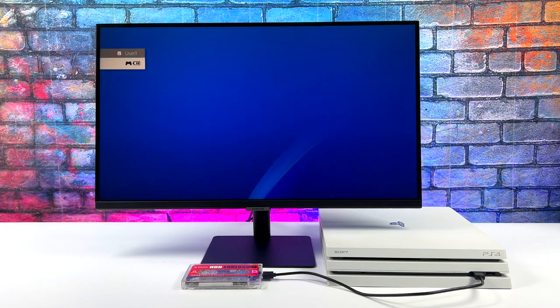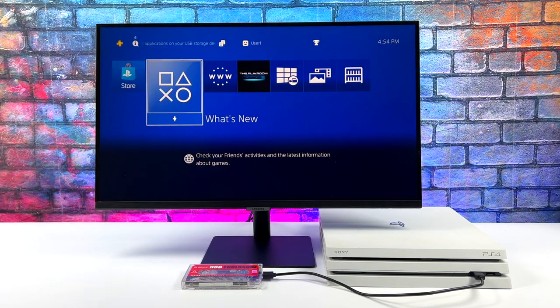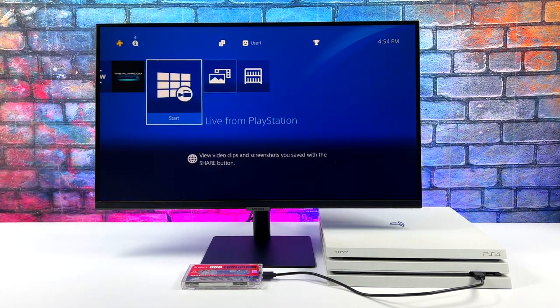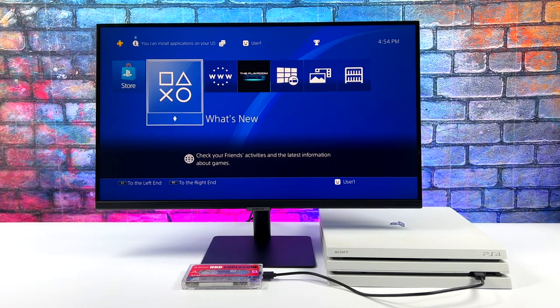Now this is pretty cool and in the past on the channel I did a video showing Linux running on this same unit here. If you're interested in checking that video out I'll leave a link in the description. But in this one we're going to be running Batocera — the full-fledged Batocera operating system running from an external drive on the PS4.